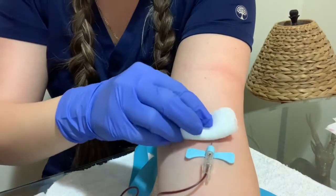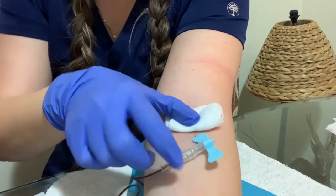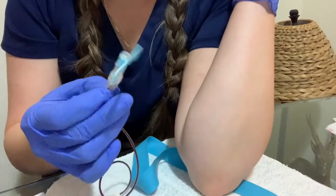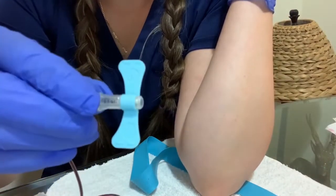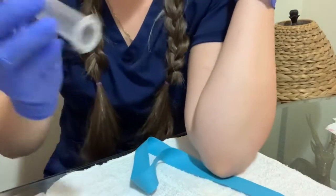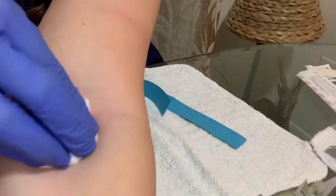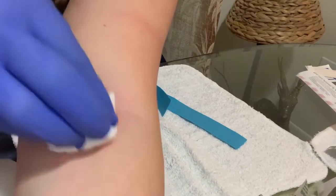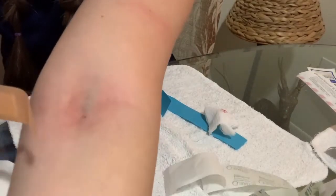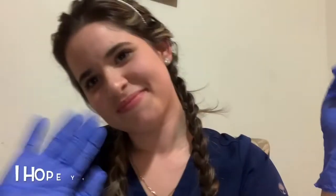Release the tourniquet and get the gauze, put pressure. These butterfly needles have a safety pin that you can just press and then it will retract safely.